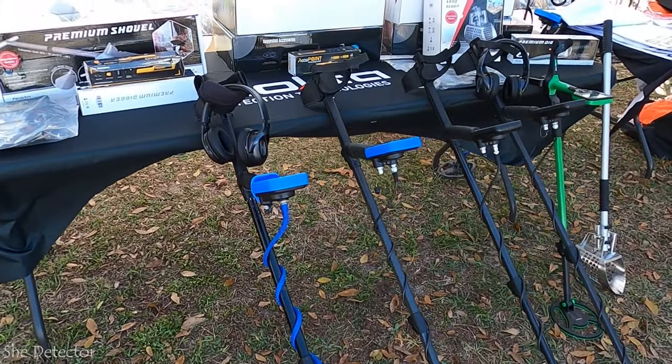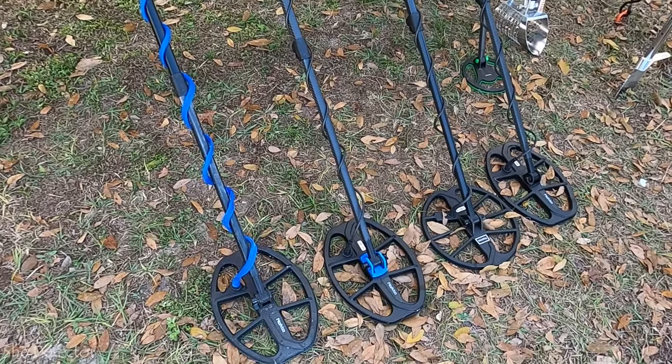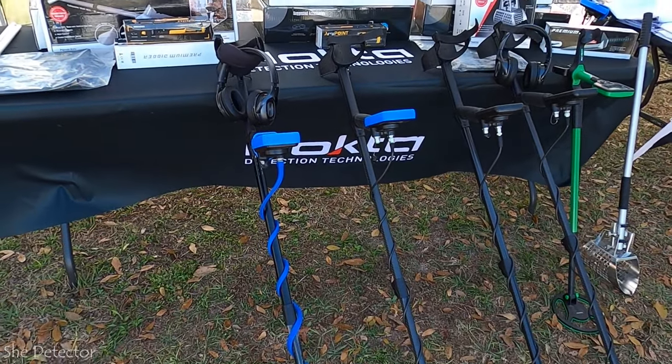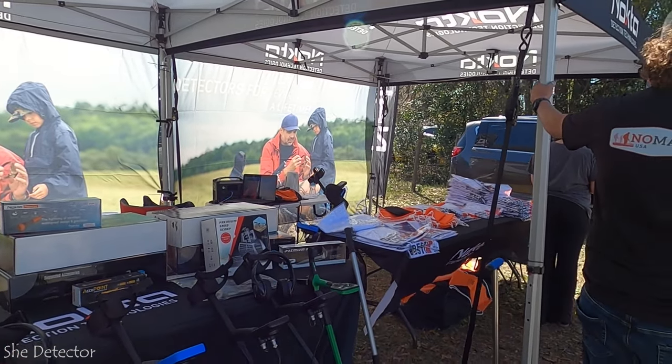We're at the Nokta tent right now and these are a couple of the machines that Nomad Brandon Carmichael brought with him today. This one on the end here has, I think it's the snake skins wrap on the coil. I'm going to have to look into getting some of those.